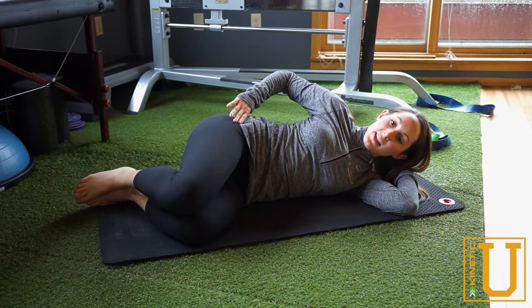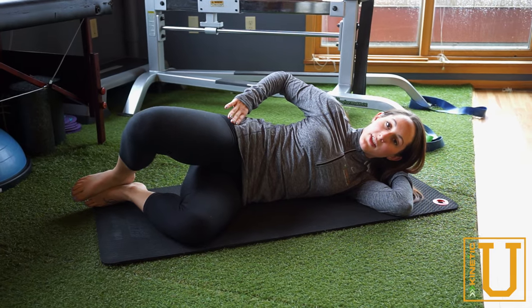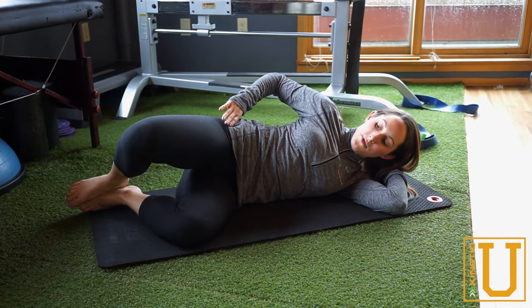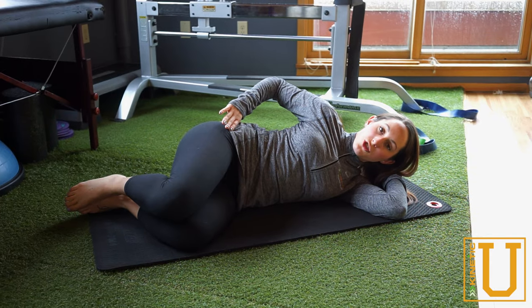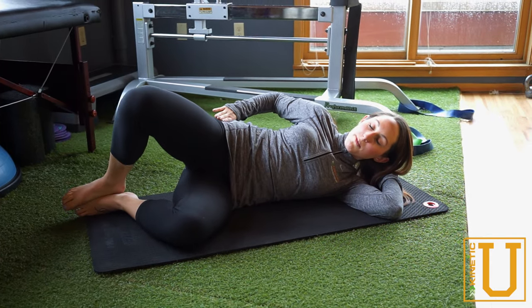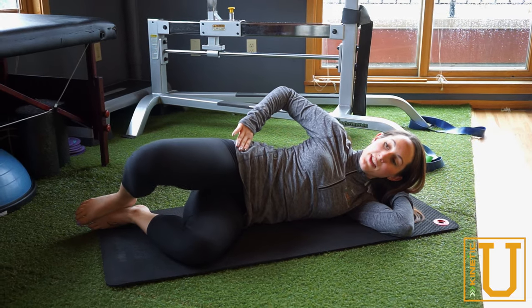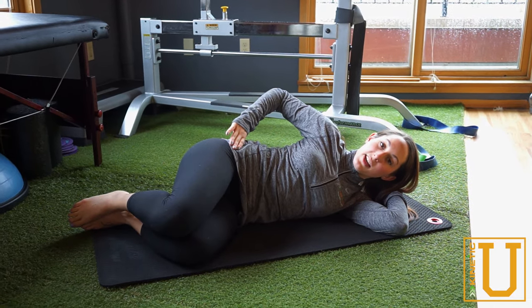You want to keep the hips stacked and make a little lift and lower of the top knee — just like that. Make sure as you're lifting that knee up, that hip doesn't move back with it. That's why I'm putting my hand on the hip, just so I can feel that sensation and make sure that hip is staying where it is.